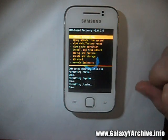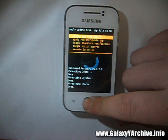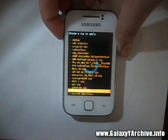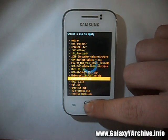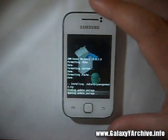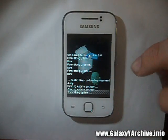Now go back and choose Install Zip from SD Card, then Choose Zip from SD Card. Locate the CyanogenMod zip file. Here it is — this is the Alpha 4 build, the 4th release of CyanogenMod 7. This is what I am currently showing you. Choose yes and now wait for the installation to be complete. I will be back once it is done and we will reboot the phone.